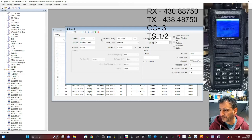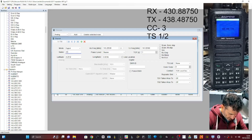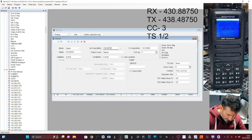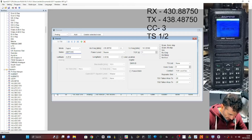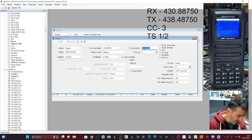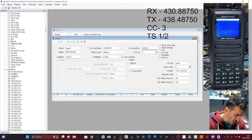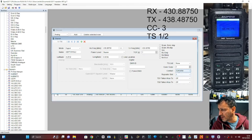Let's do it — double-click five. Digital. Receive frequency is 430.88750. The name here is GB7FI slash 91, and I'll put SL2 to mean slot two — just to remind myself what I've chosen for that channel. The transmit frequency is 438.48750 — all the frequencies stay the same when you're using different talk groups on the same repeater.